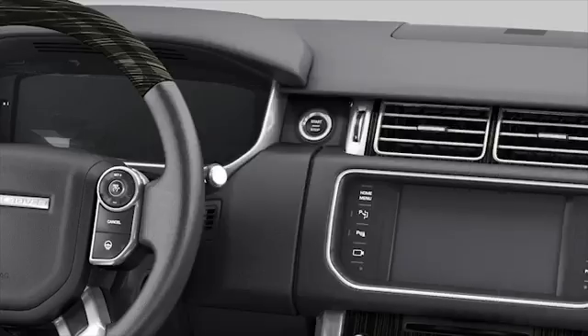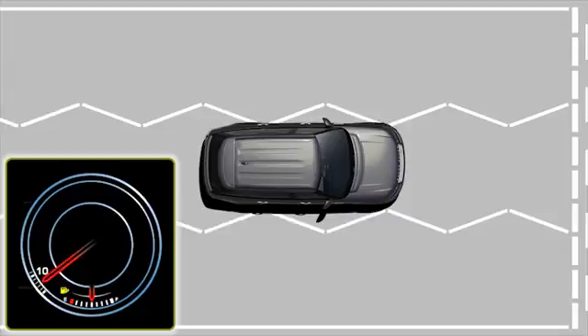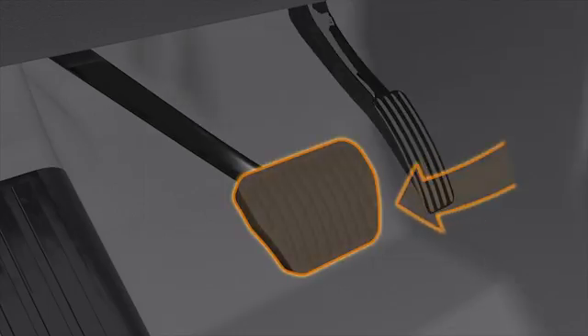The Intelligent Stop Start system becomes active when the vehicle's ignition is switched on. When the vehicle decelerates to a stop from a speed above 2.5 miles per hour, or 4 kilometers per hour, the Intelligent Stop Start system will stop the engine. The engine will remain stopped while the vehicle is stationary and your foot is on the brake pedal.